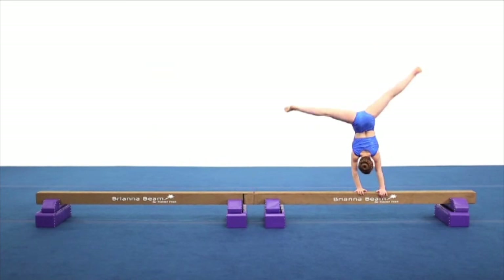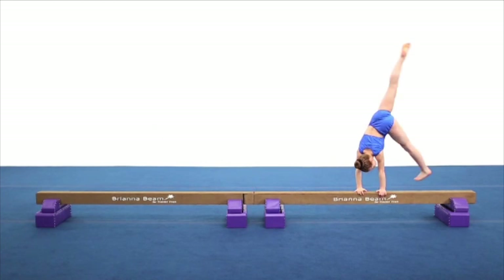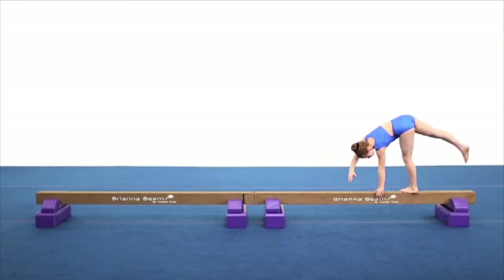Place one hand at a time on the beam while kicking the back leg up and over the top. It is important to maintain a neutral head position as well as look under the second shoulder as the first foot is landing on the beam.